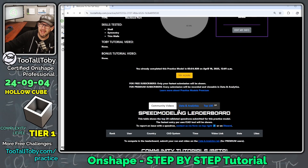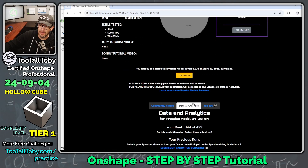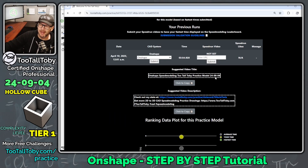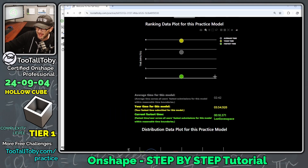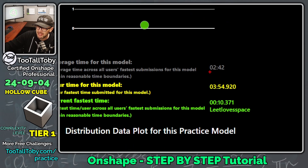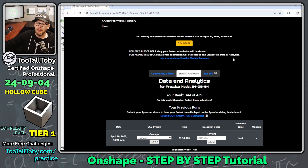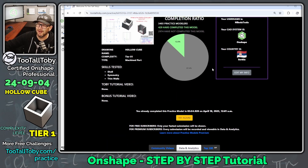Let's take a look at the data and analytics. We're ranked 344 out of 429 — so a lot of people completed that model faster than me. The average time was two minutes and forty-two seconds; we did it in three minutes and fifty-four seconds, so that's okay. We could try again to get a faster time, but for now I'm happy with that.